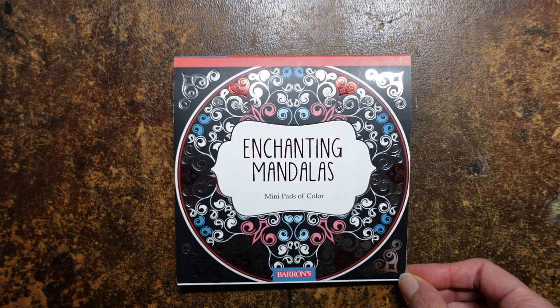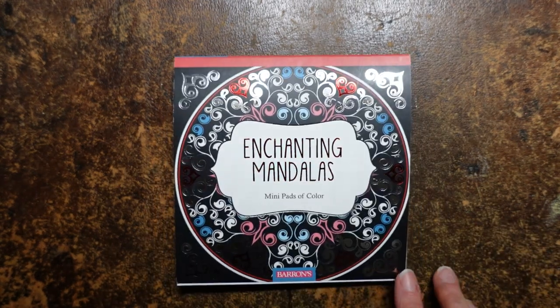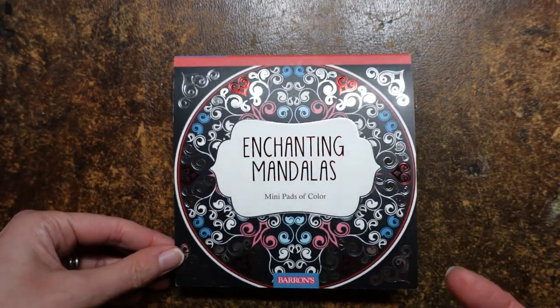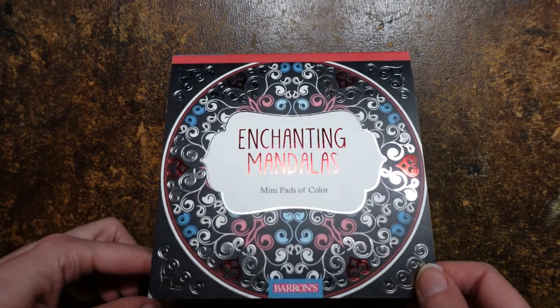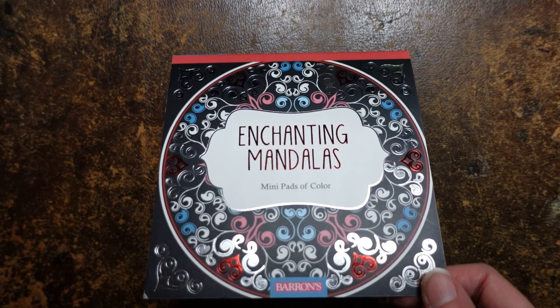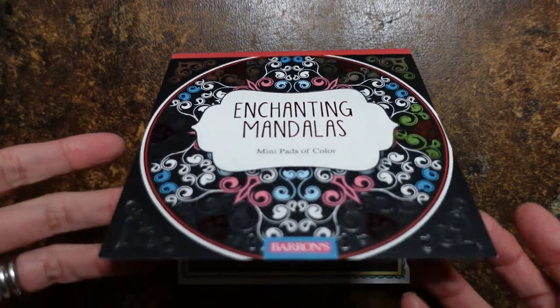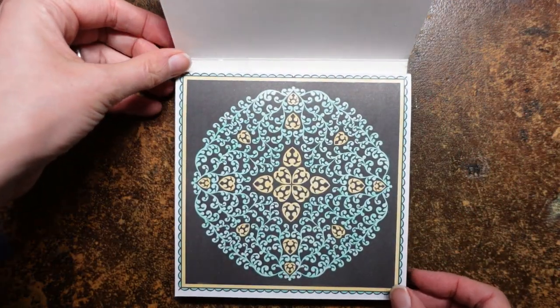Hi everyone. I have finished this really lovely book, Enchanting Mandalas. I thought I would show you a little flip-through of the book and sort of show you what I've been doing in it. I did do a flip-through before I coloured it, so you may have seen that. If you're thinking about getting the book, you could look at that as well, because once they've been filled in they look a little bit different.